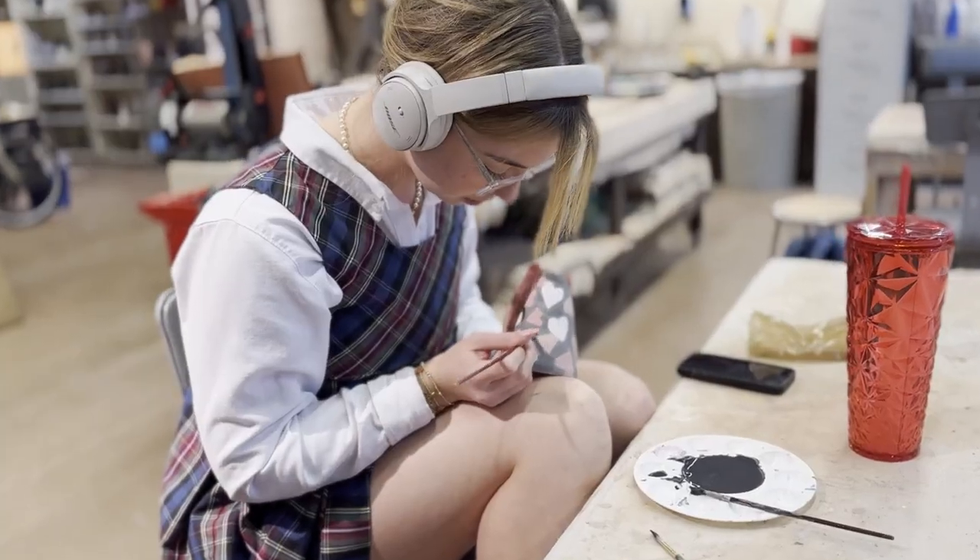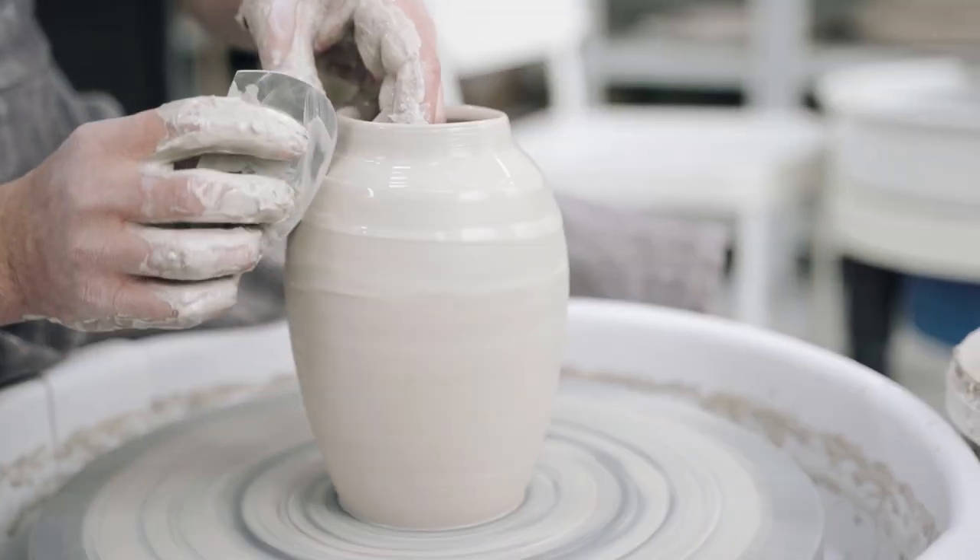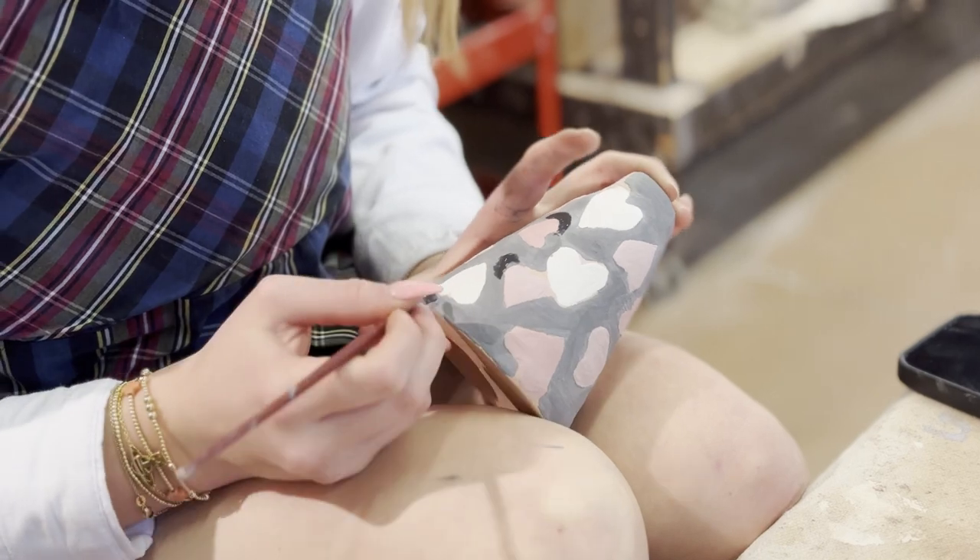In my section, in ceramics, we do a little bit of hand building, and then we go straight to the wheel — learn how to throw, trim, glaze, and finish the pots.